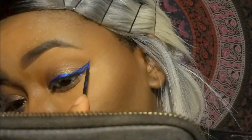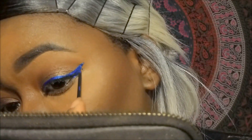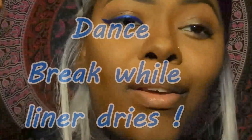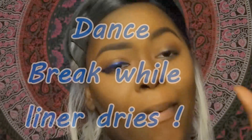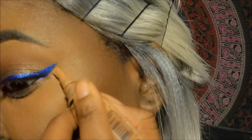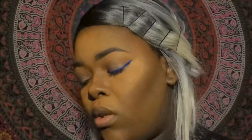I will show you a trick on how to fix it. To fix my liner I'm going to go back in with Toffee, which is the color I use for my highlight, and I'm just going to dab a little right on top of the mark and go back in with my beauty blender just to smooth it out — and it's going to look good as new.